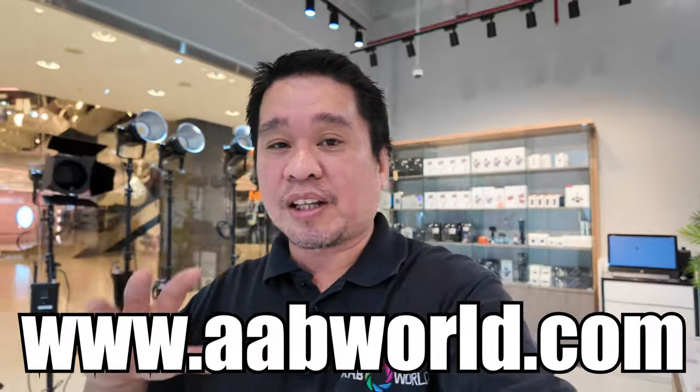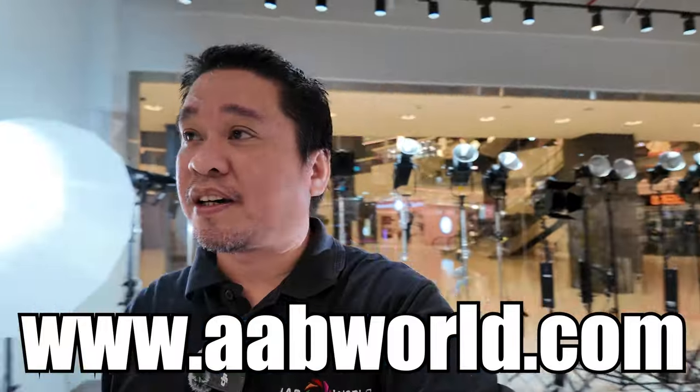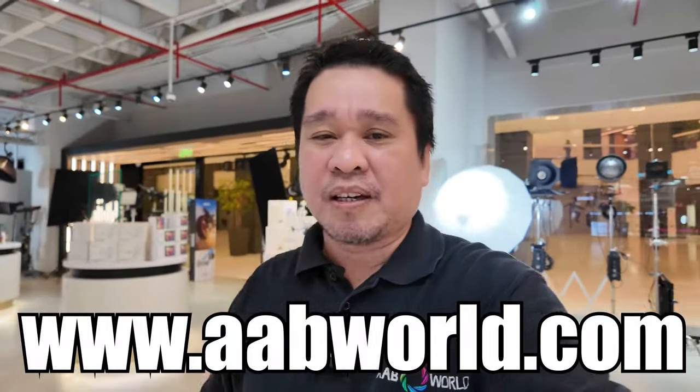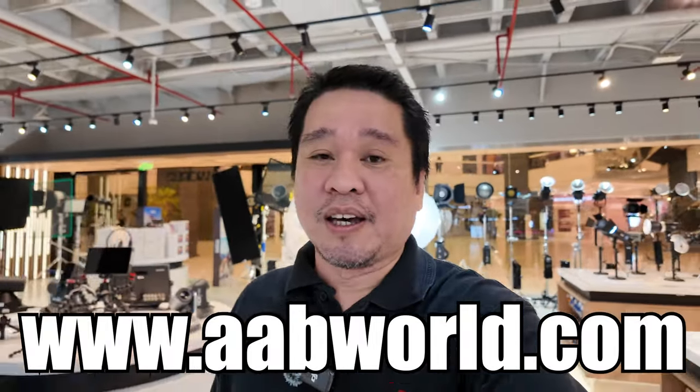I'm deciding between the DJI Osmo Pocket 3 or the DJI Osmo Action 4 — either one of these cameras next year. If you want to check the price and availability of the Osmo Pocket 3, check our website at www.aabworld.com. You can pre-order there. I think it will be available this month — check our website. Let's now try the slow motion.